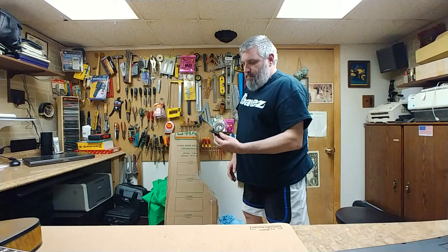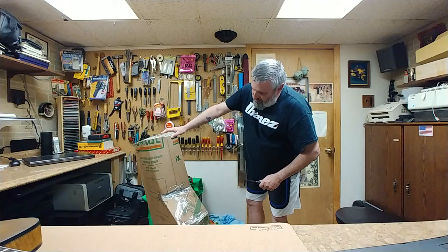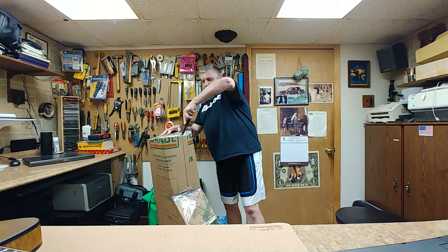Hey everybody, what's going on — you know who I am. I got an unboxing to do so I'm going to get right to it. Got my cutting device here and I'm going to try to undo all of this tape without messing anything up. Let's get right to the cutting.